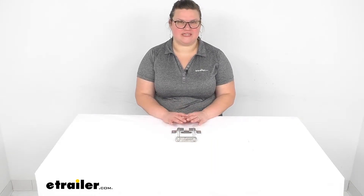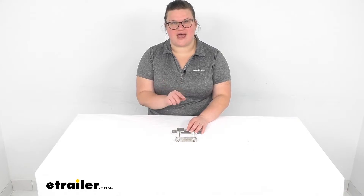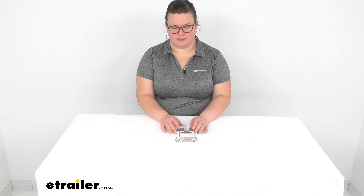Hey everybody, I'm Ellen here at eTrailer.com and we're going to take a quick look at the replacement clamp for your Rocktexion mud flaps. This is going to work for your Class 5 or your 2.5 inch by 2.5 inch hitch and ball mount, which allows you to use that Rocktexion setup on your larger sized hitch.